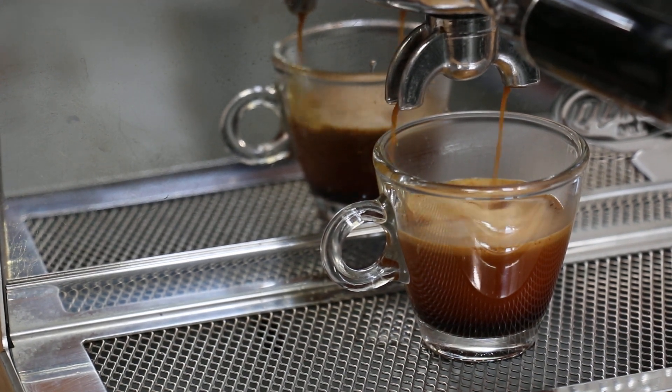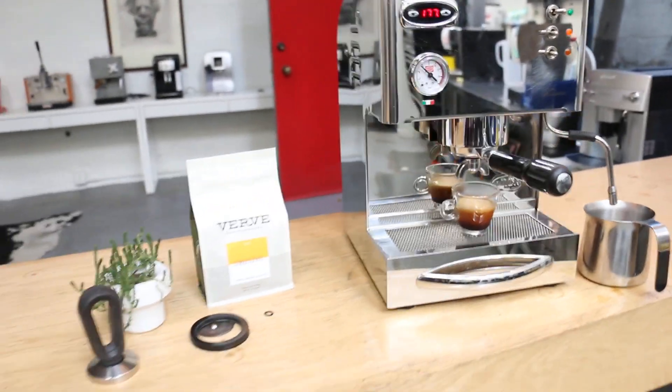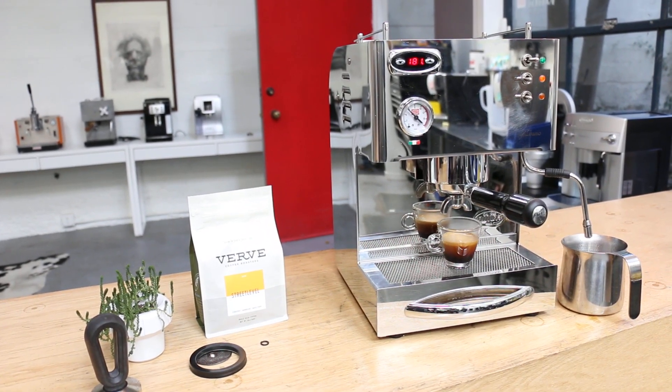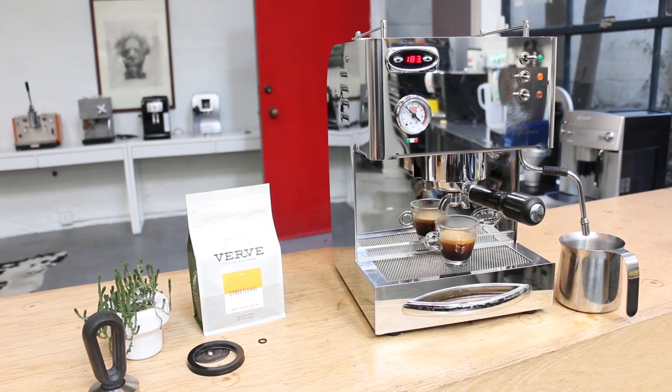I'm gonna stop over here. As you can see the machine is working well — everything is back to normal and you're ready to go for all the amazing milk and cool amazing shots. Thank you for watching and thank you for repairing with Cane & Coffee.